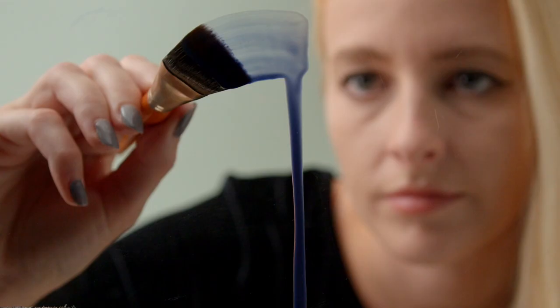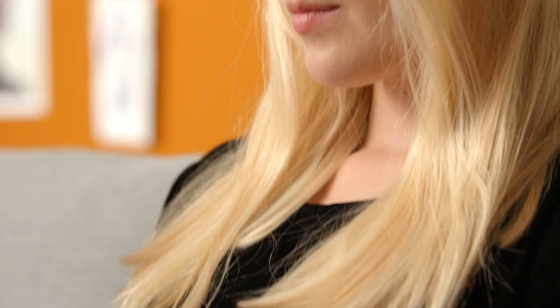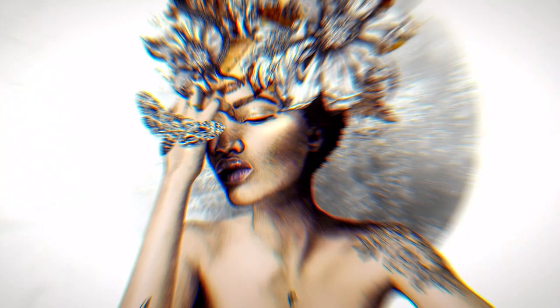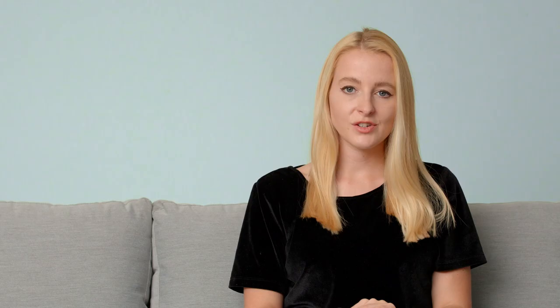Some basic skills in pencil drawing would be best for this course, as well as some previous Photoshop knowledge. This course is for anybody with an interest in creating artwork by merging modern and traditional techniques. Combine analogue and digital techniques to create unique and powerful illustrations.